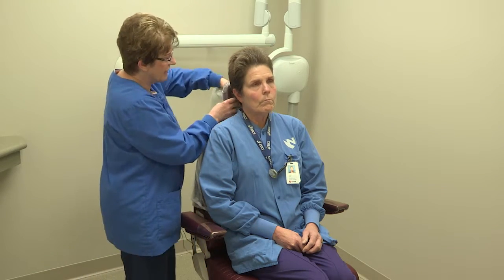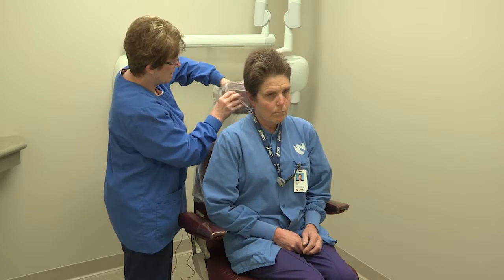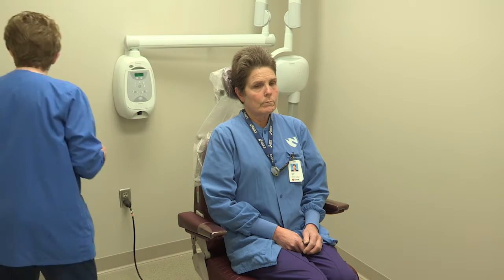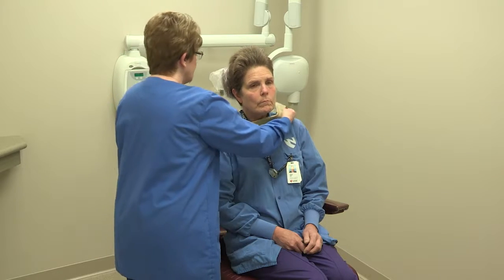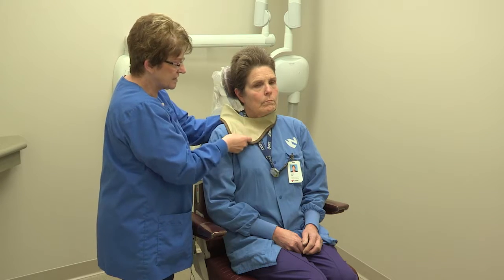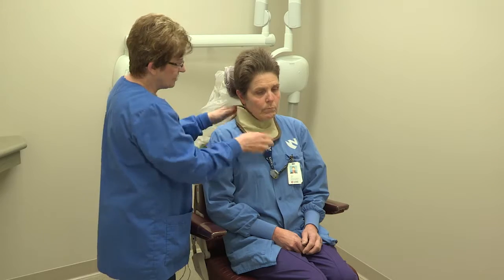I'm going to adjust her headrest and have her slide up just a little bit. Is that comfortable? You always want to make sure your patient is comfortable before you start. Then I'll grab the thyroid collar — we want to make sure the thyroid is covered. We don't want it sitting like this or like this; we want to make sure that thyroid is covered.